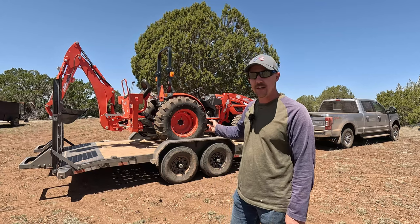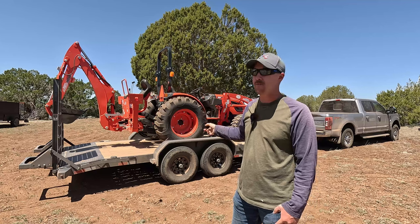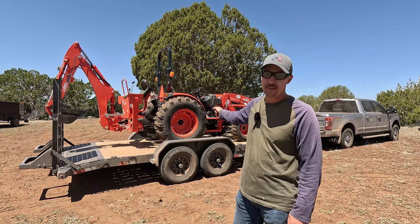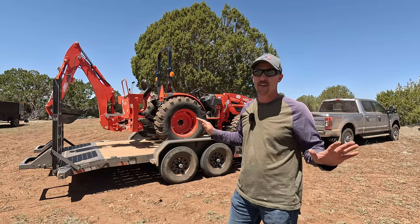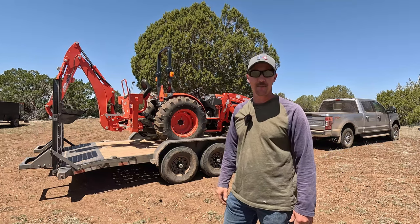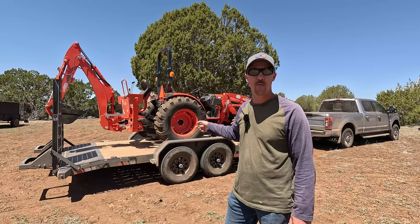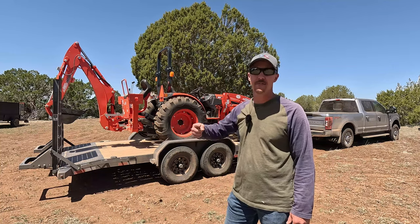And there's gonna be quite a learning curve operating this. So I picked the tractor up yesterday. I did not load it on the trailer — the guy at the equipment dealer put it on there for me. So I have not even sat on this tractor yet. I don't know how it feels to operate it or anything. So this is gonna be interesting. I'm gonna get the ramps down, fire it up, let it warm up for a bit, and back it off the trailer.